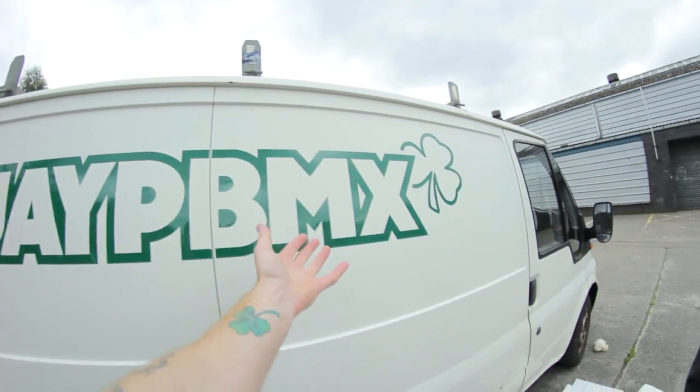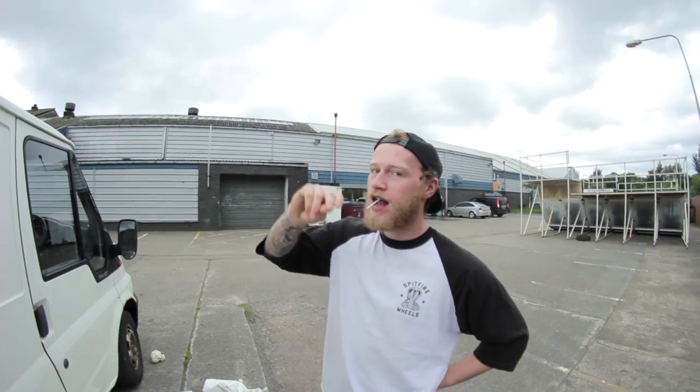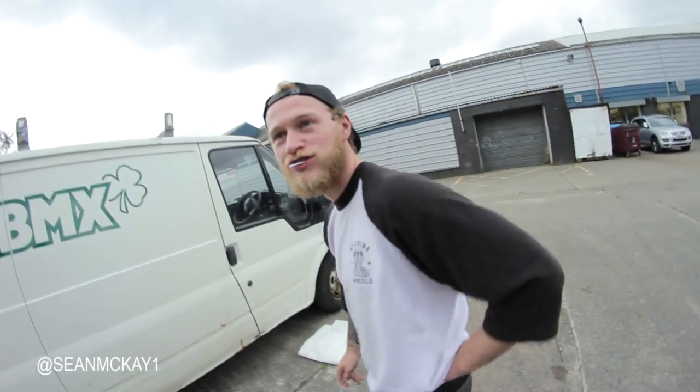And guys, if you want to follow me on Instagram, at jpbmx with the shamrock, the exact same one for my hand but the other way around. And then Chubbs, at shawnmckay1.